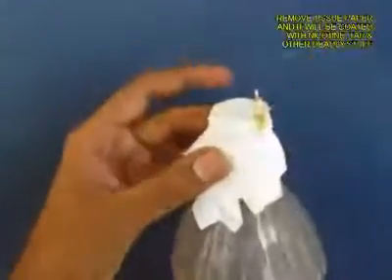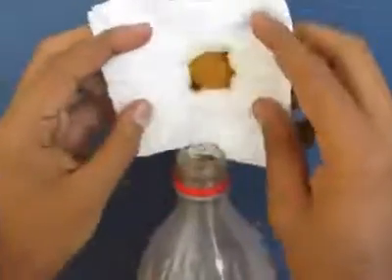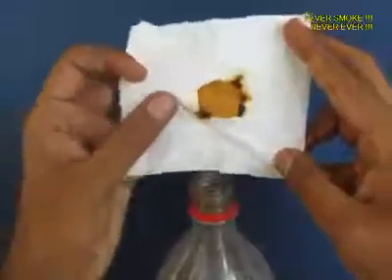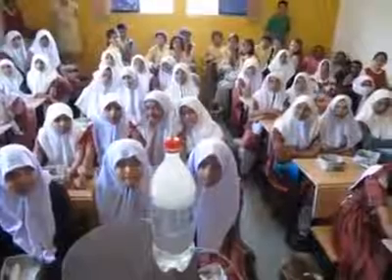All the smoke has to pass through the filter paper, which is like a sieve. Now open the filter paper and you will see the muck — the nicotine, the tar — and this is what cigarettes do to your lungs. So don't smoke, quit smoking.